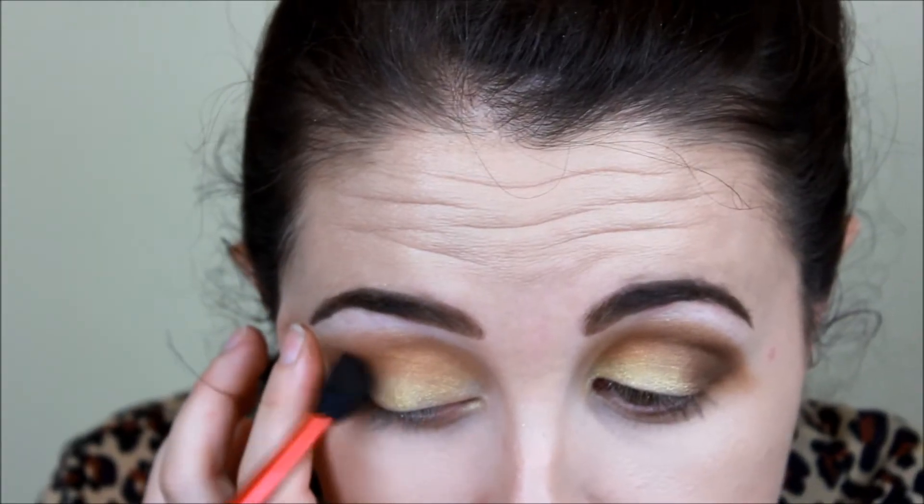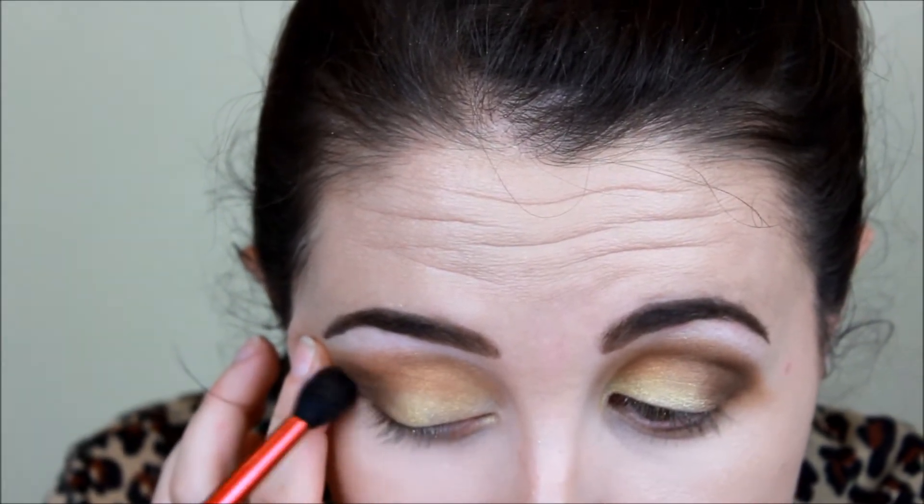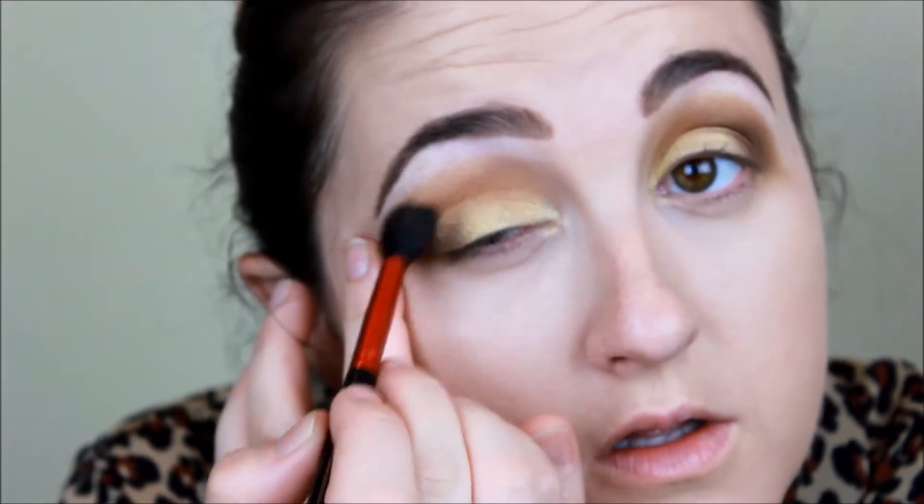So then I just took the shader brush and blended it again. I used the same shader brush for the entire look for all the colors, just working my way from the lightest to darkest.